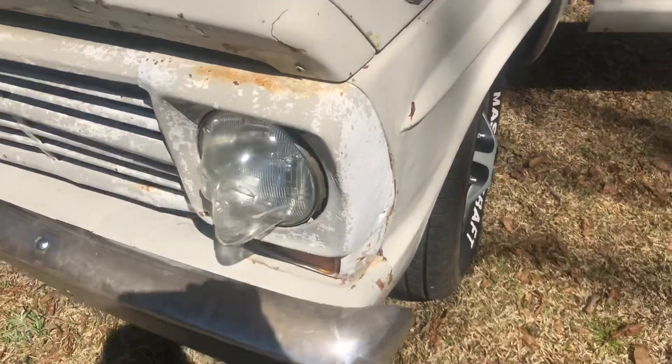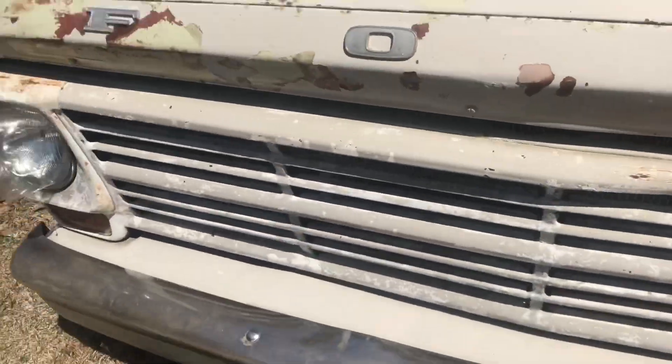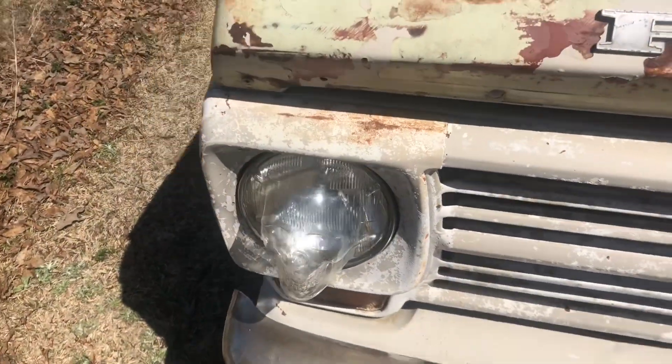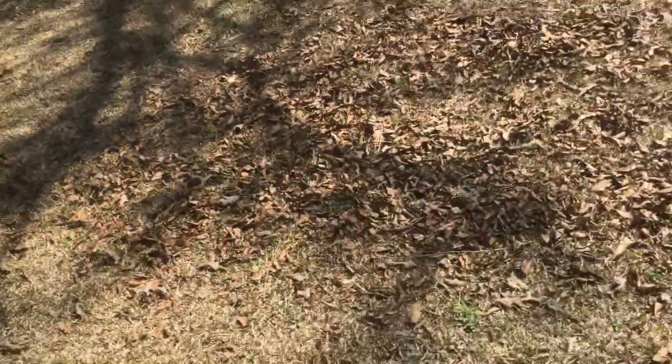Bonus: those headlights right there — love those skull headlights. They were designed to go on a motorcycle, but they fit on here, so I put them on there. Y'all check out my other videos.